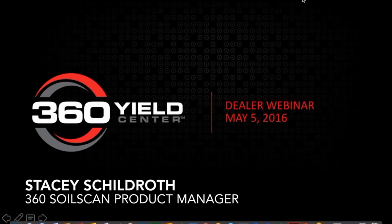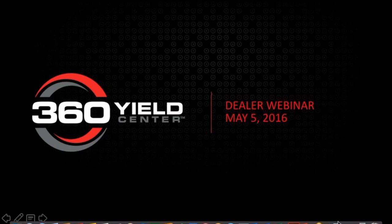Good morning everyone. We're off to a great start with SoilScan this year. Our ALP needs to look good compared to labs and we have over 120 folks signed up for our 360 SoilScan certification program. We'll be shipping out round one of those soil kits next week, so you can expect those coming if you've signed up for the program.